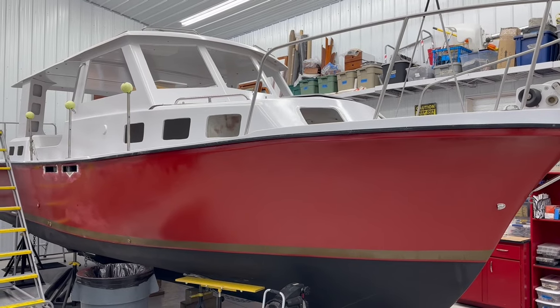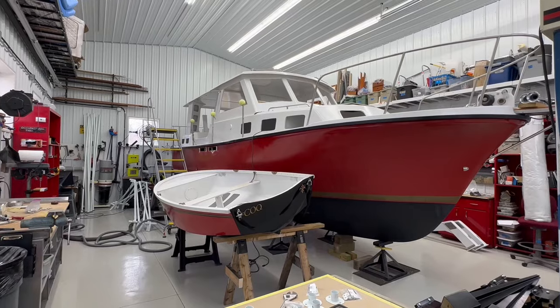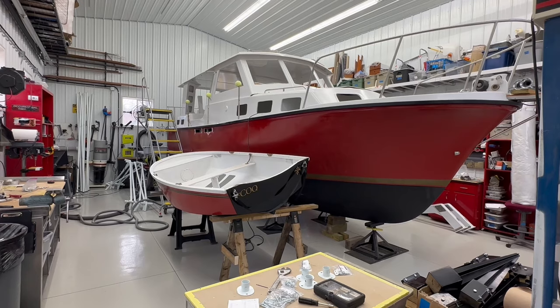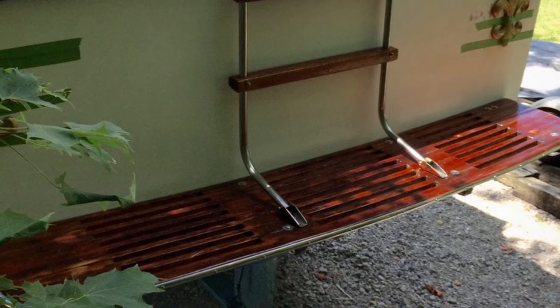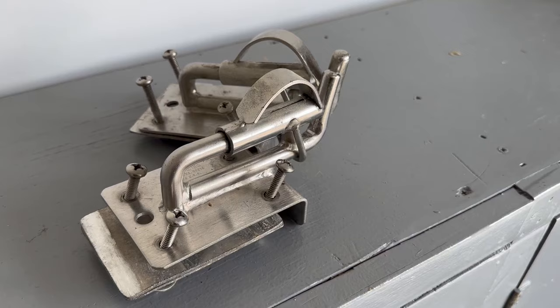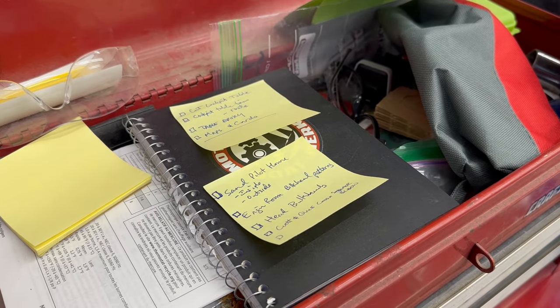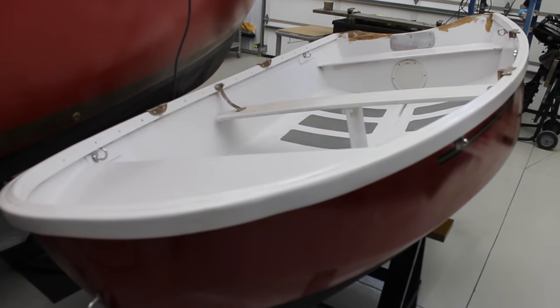I want to take a moment to talk about this idea of putting dinghy davits on a 27-foot pocket trawler. What most people do who own an Albin 27 or a small pocket trawler like this is they mount their dinghy on the transom of the boat, usually on the swim platform, using a variety of different commercial davit systems — one of the most famous being Weaver davits. I have a set of Weaver snap davits, also bought on Craigslist, and I got an amazing deal. I feel like when you're doing long-term cruising, you really need to have options. Just like you have multiple pairs of shoes, it makes sense to have two different types of davit systems for your small trawler. That way you have options — one might be better in one case, another more appropriate for another situation.